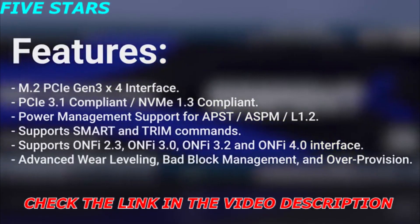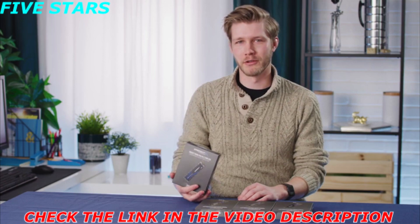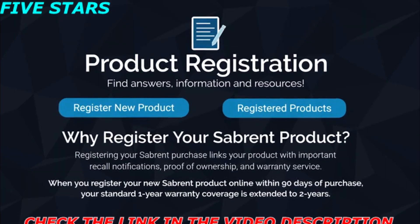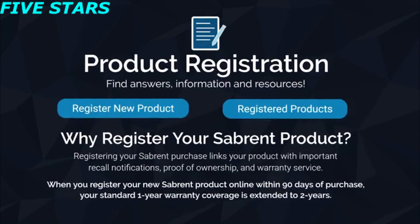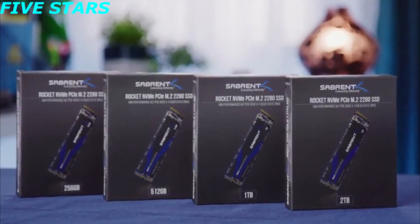Rocket SSDs feature an over-provision area, advanced wear leveling, and lower power consumption compared to traditional storage media, backed up by a one-year extendable warranty to two years via product registration, making the Rocket a cost-effective way to expand your PC's storage performance.